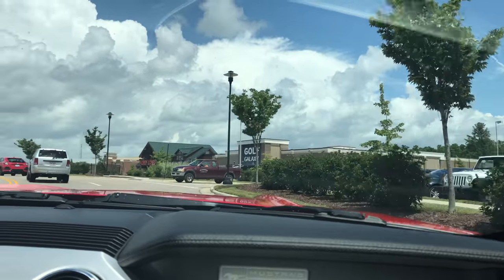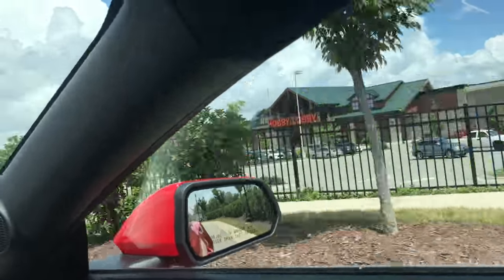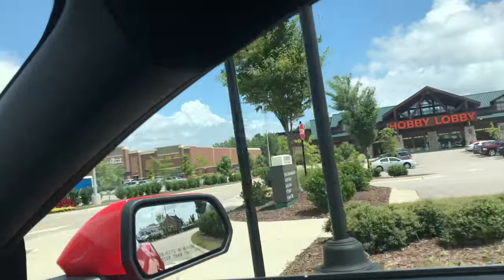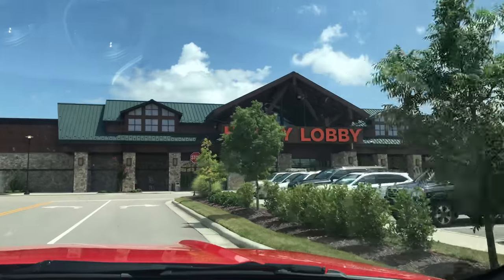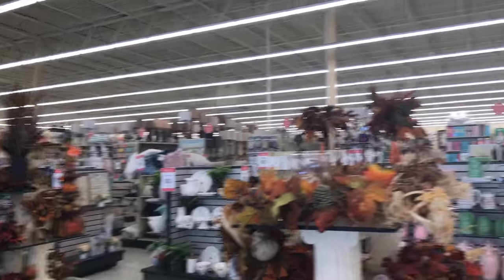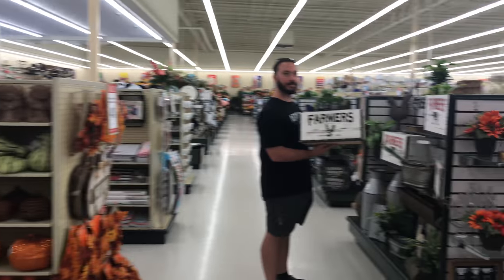On the way to La Farm Bakery in Cary I spotted what looks like the most epically huge Hobby Lobby I've ever seen. It looks like it used to be a Gander Mountain or some outdoor place. We had to go investigate. It's kind of like a normal Hobby Lobby on the inside — and they already have Christmas stuff out on August 2nd.